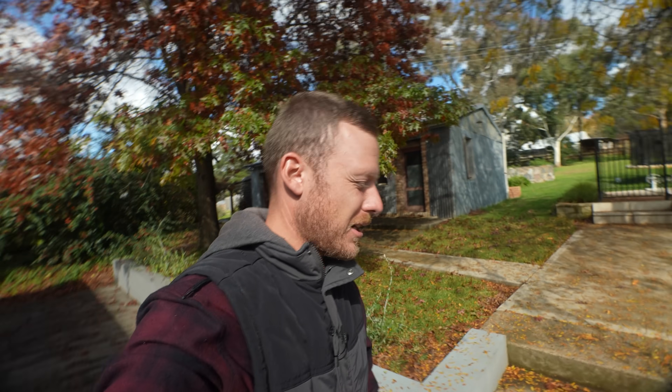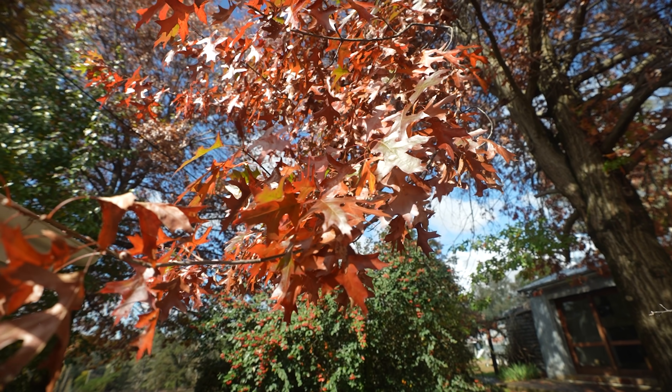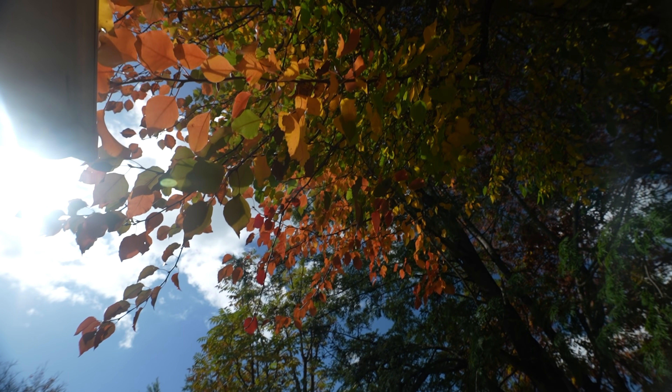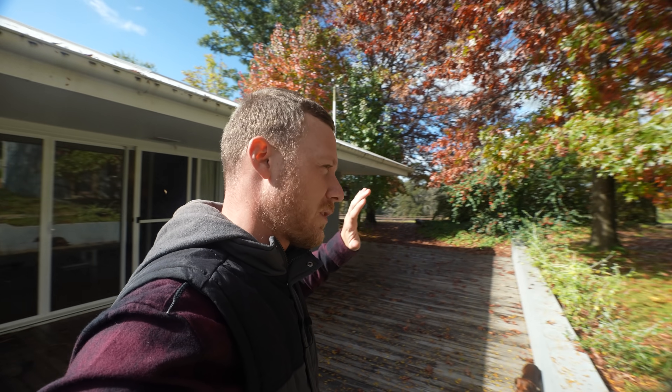Autumn weather has kicked in like crazy — starting to get cold, leaves are dropping absolutely crazy as you can see. Beautiful colours on the trees at the moment. I love this time of year, one of my favourite times of year. Everything starts to look really really nice.